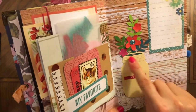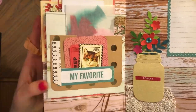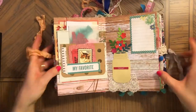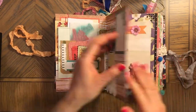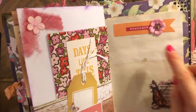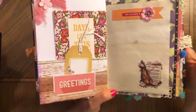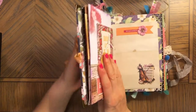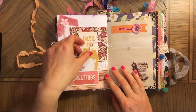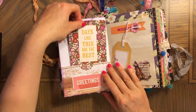Die cuts, gemstone, and here's a space to journal. For somebody who likes journals that are already embellished a lot, this will be it — because as you can see, the embellishments are everywhere. Here are flowers again, some silk flower here, a sticker, and space to journal. Also, here is a cute little tag with butterflies.